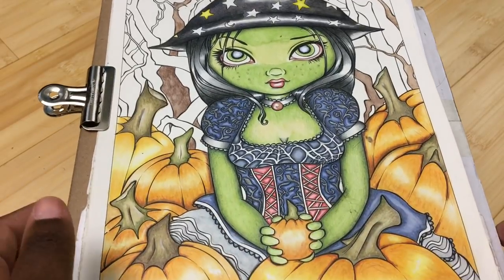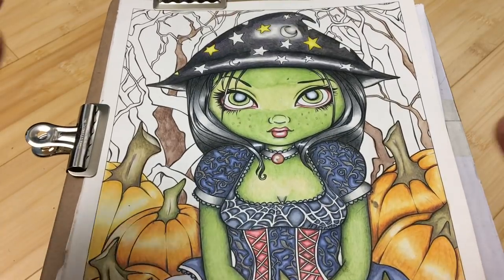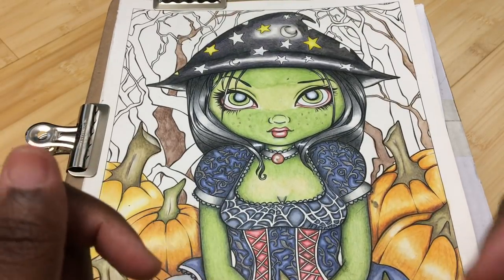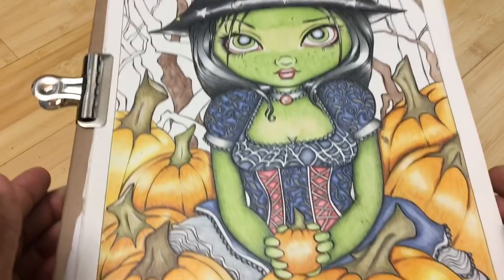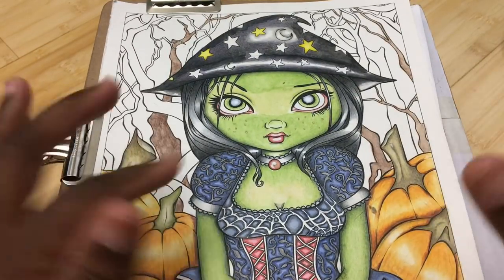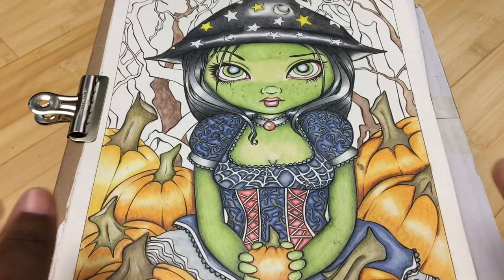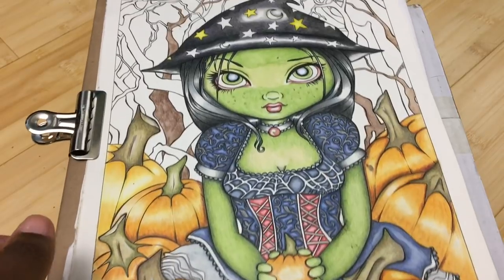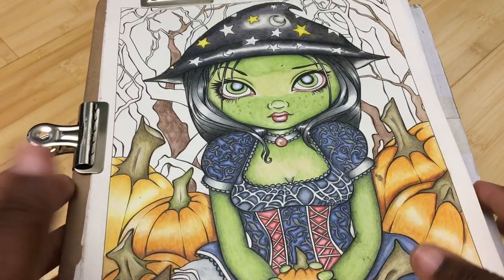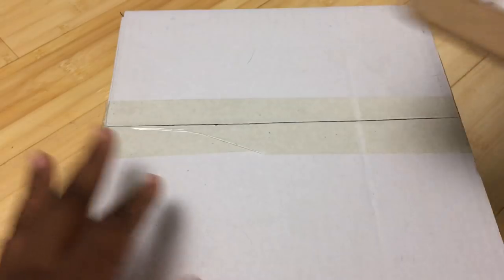This is from my color-along that I did for October. This is why I have such a hard time with color-alongs — this was my own color-along and I'm still behind schedule. You can see I need to do more of the background and add some more details in the foreground. This is where it's at right now and I'm hoping to finish it this weekend, but don't hold me to that.